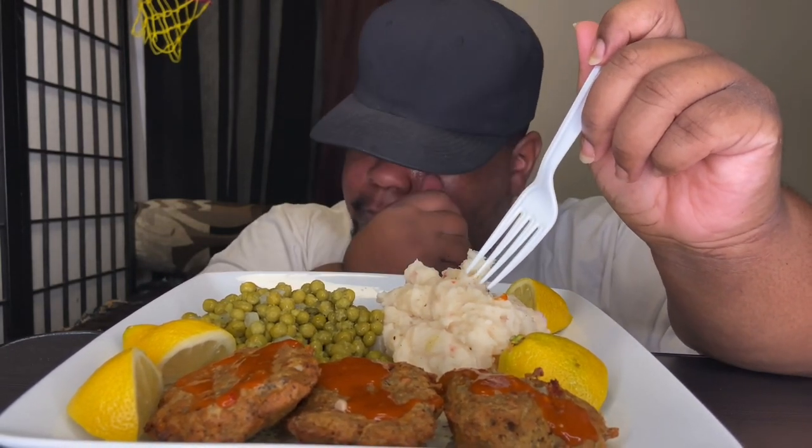I didn't season it a lot though, because I knew I was going to use the hot sauce. The hot sauce already has sodium in it, so boom — there you go. That's it with the hot sauce. It's my favorite combination with it.